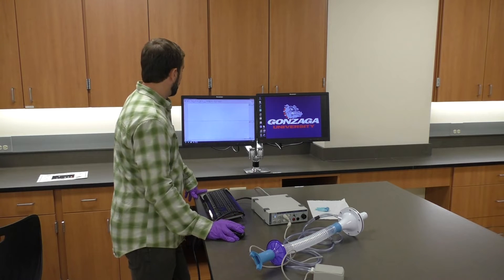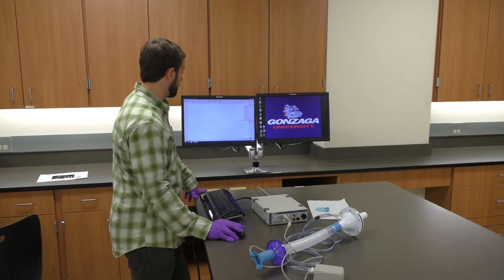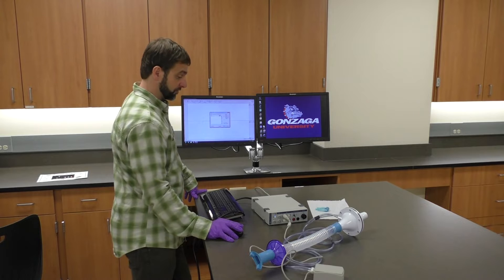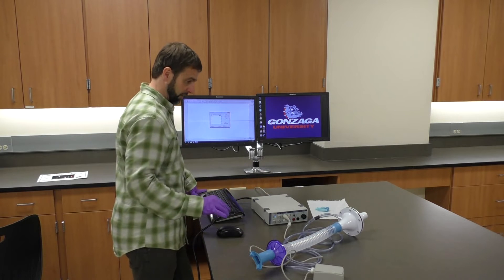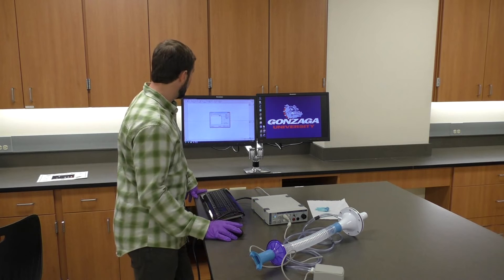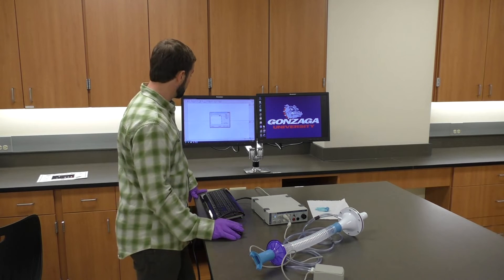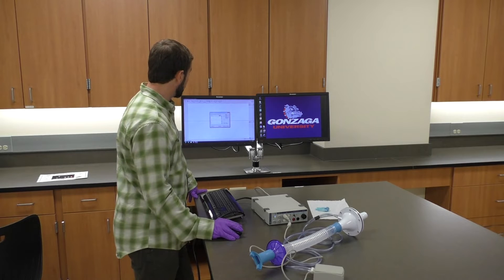At this point I will zero my flow head. I'm going to go into the flow head channel pop-up menu, click 'spirometry pod,' and then zero that. I want to make sure none of my lab partners are touching it at the time — it should just be sitting on the table. As long as it's not moving, we've zeroed it and can click OK.